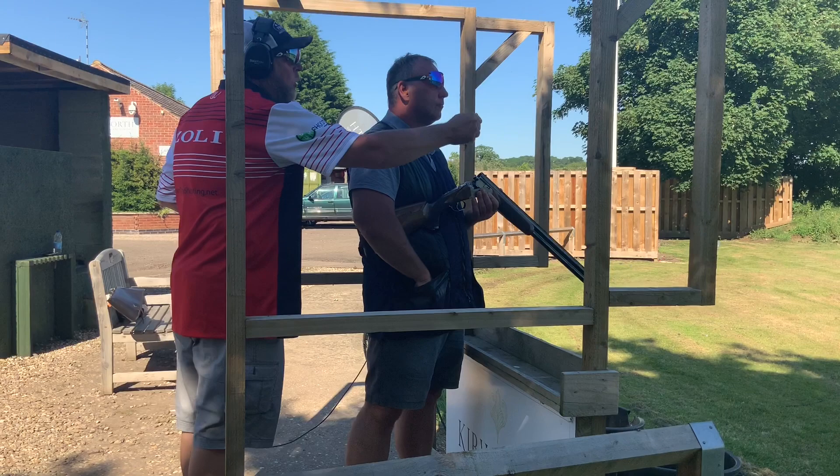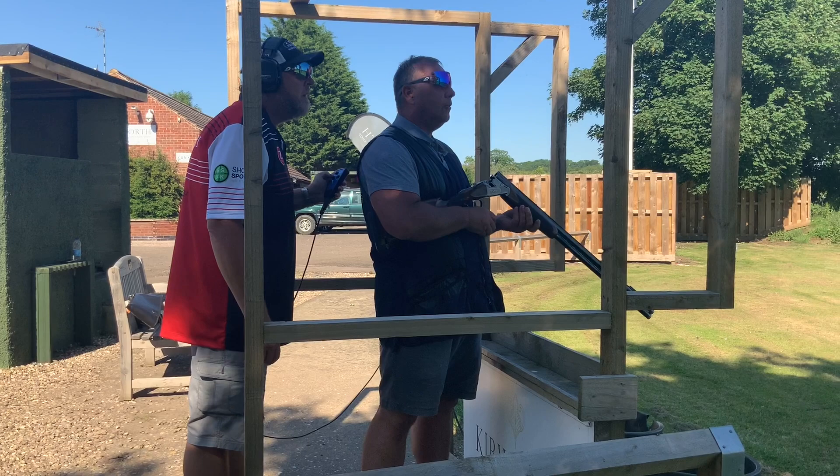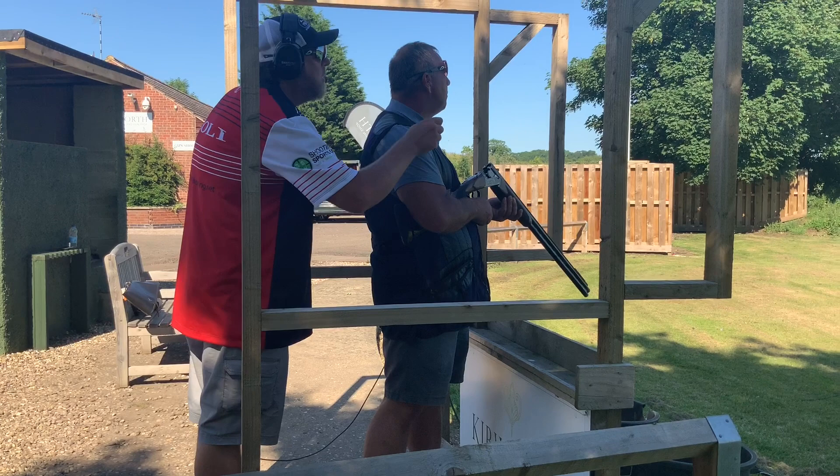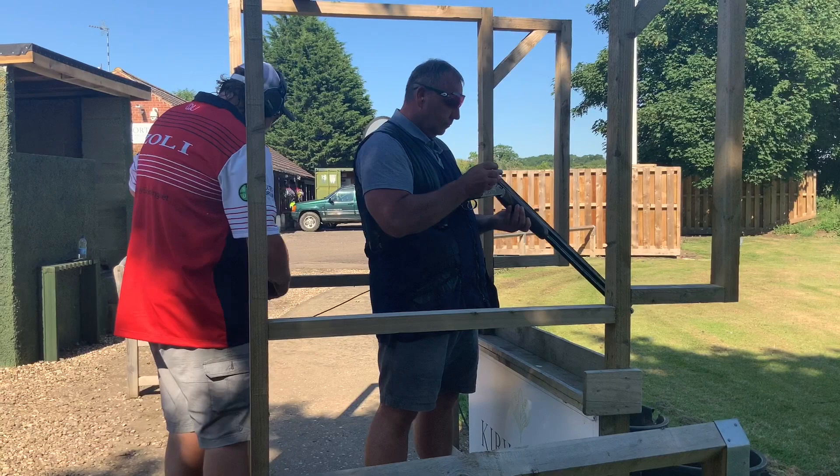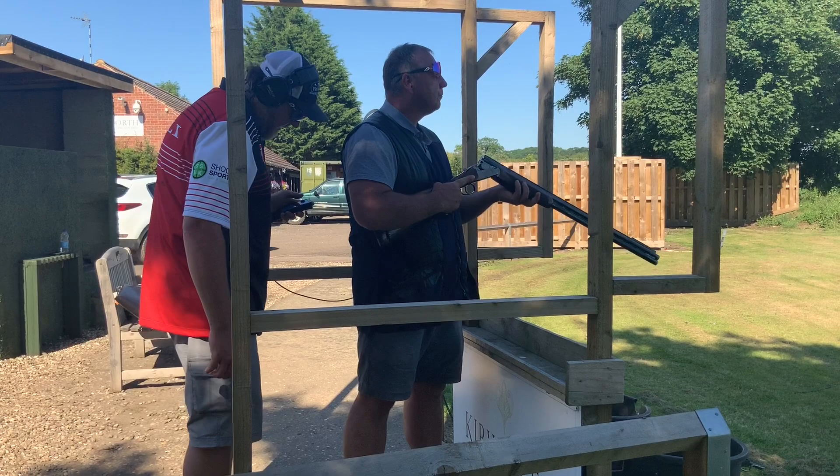Right-to-left standard, then on report a left-to-right battue. Pull. Okay — we need to identify the kill points on these two targets. For the first target, where do you see it clearest and most defined? About four. And for the left-to-right battue? Just before that, roughly on that part — about two. The second target being a battue is going to need more lead than a standard — about an extra third.